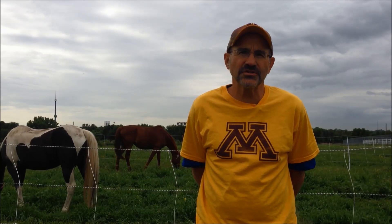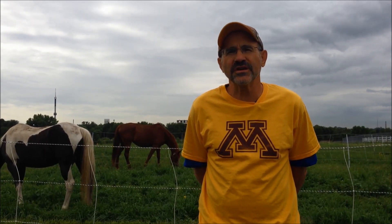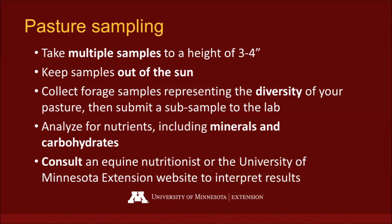What are the take-home points about pasture sampling? First, you sample the pasture because you want to understand the nutrient content of the forage you have there, as it's very important for ration balancing. As we said earlier, pastures can supply a lot of the nutrient needs of the horse. It's very important when taking these samples that you do multiple samples, to a height that the horses are grazing at — three to four inches. Keep the samples out of the sun; don't allow respiration to oxidize the dry matter. Submit the forage samples to a lab — these would be sub-samples out of all the forage you've collected — and analyze for nutrients, minerals, as well as carbohydrates. Finally, have a professional work with you in interpreting the results.